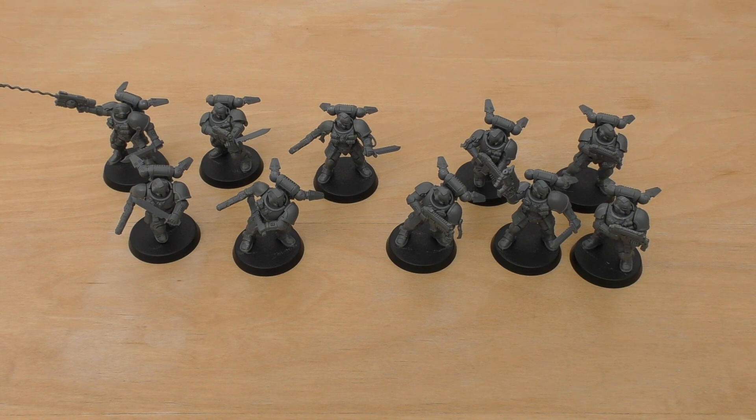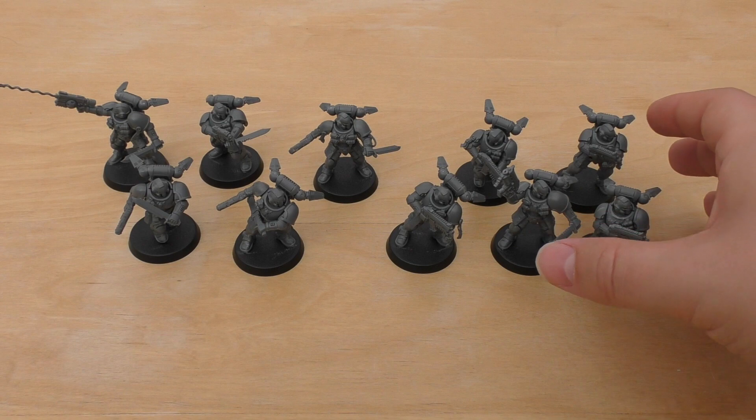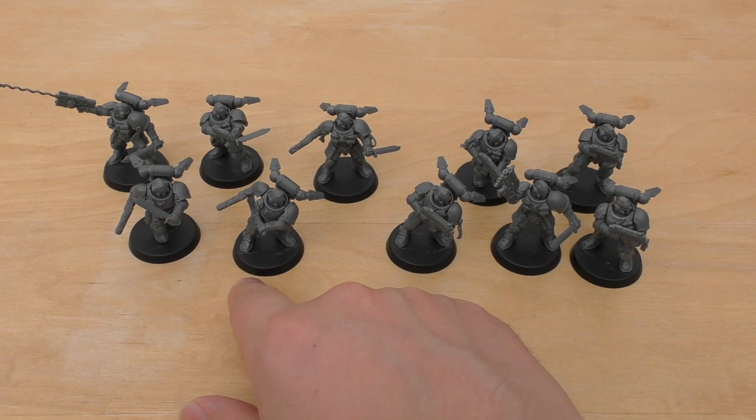Rules-wise, where would you use this Elite squad? You'd use them flanking or appearing on the battlefield mid to late game to capture objectives. With five bolt carbines you get 10 shots — not bad — but they're probably more effective with combat blades and heavy bolt pistols. I'd say they're more effective with grav-chutes unless there's a lot of vertical terrain, like a cityscape. I think five is too small a squad — ten would be sufficient. Remember they do have 2 wounds each, so five models is still 10 wounds, and with their shock grenades they can really mess up assault units and prevent Overwatch fire.